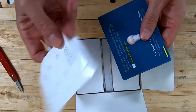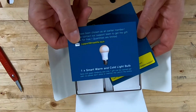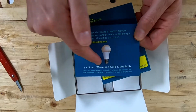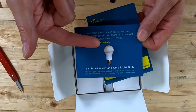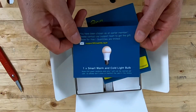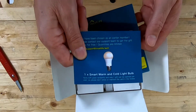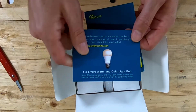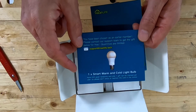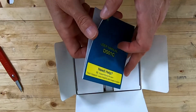They come with wire labels, though no electrician ever uses those. One thing about Treatlife is that when you buy something from them, it almost always comes with a coupon for something free. This one is a coupon for a free smart warm-and-cold light bulb — not the RGB bulbs I reviewed in my other video. If you got this product free through their offer, they say this coupon won't work, but honestly I'm not sure how they'd know.